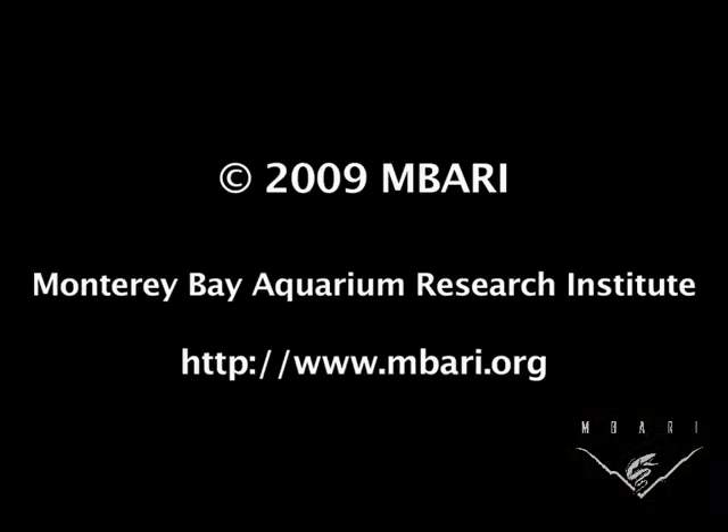This is Jim Birch at the Monterey Bay Aquarium Research Institute.